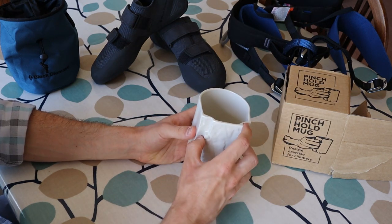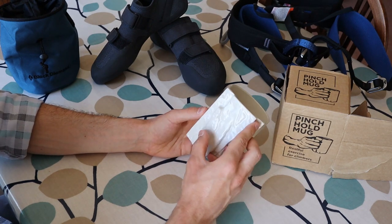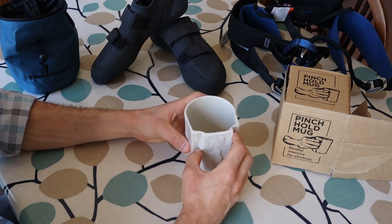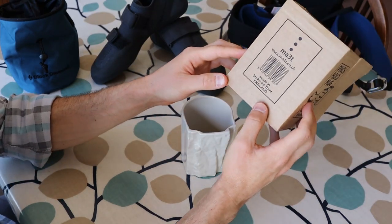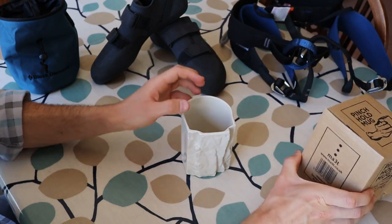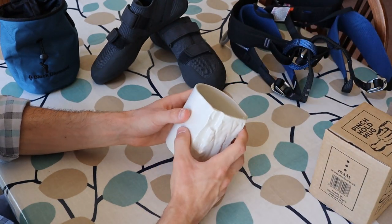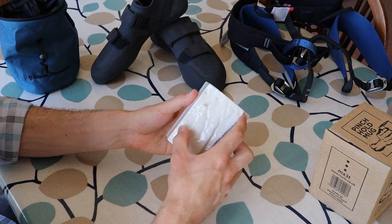This is not actually the first time I've taken the Pinch Hold out of the box. I've been using it as my main drinking mug over the last week or so and wanted to make this quick video to give you guys my thoughts. It's made in Stoke-on-Trent, which is about a 3-hour drive from where we're based in the south-west of the UK, and as you can see it's really good quality — fully ceramic, with the handhold moulded directly into the design of the mug.